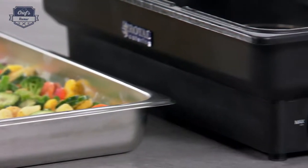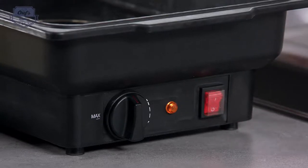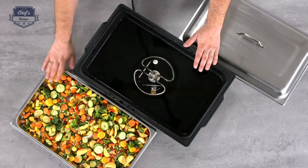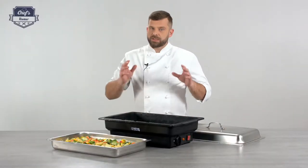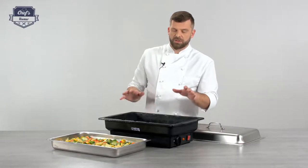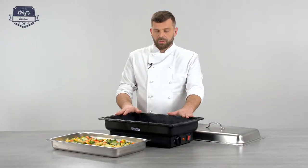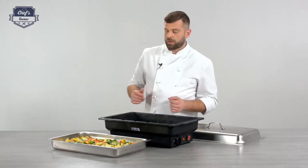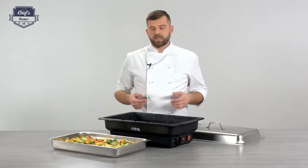The heating element heats up the water, the water touches the bottom of the gastronorm container, and it heats up whatever food you have inside. One important remark: this device is not for cooking — it's basically to keep the temperature of your food. So whatever you put inside should already be at the right temperature, above 65 degrees to be in the safe zone.